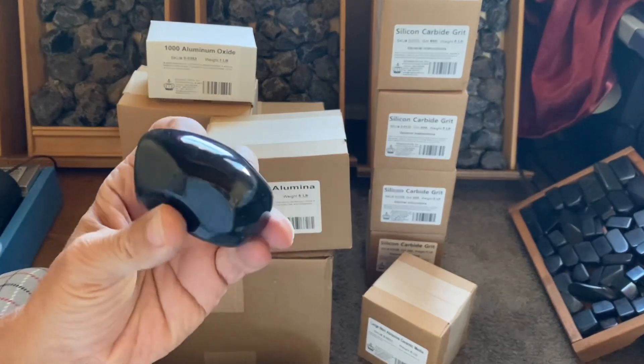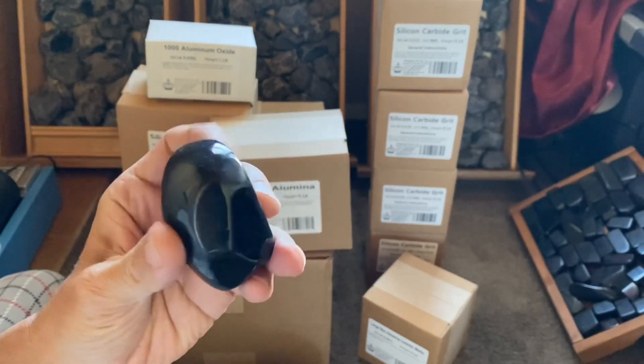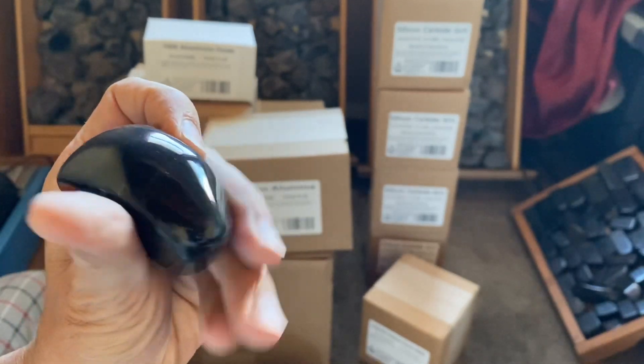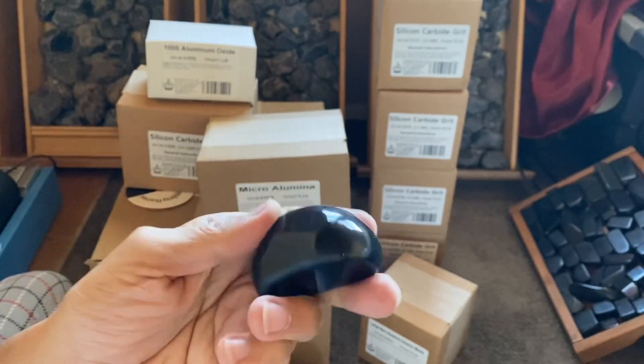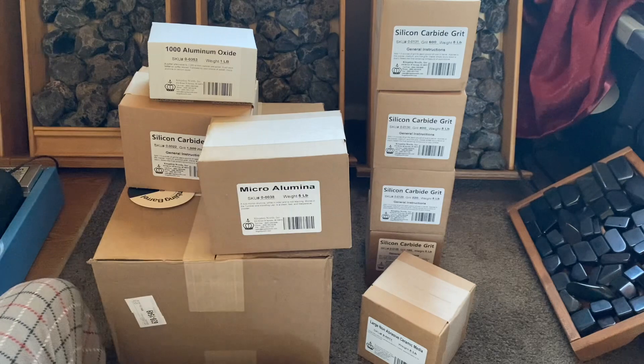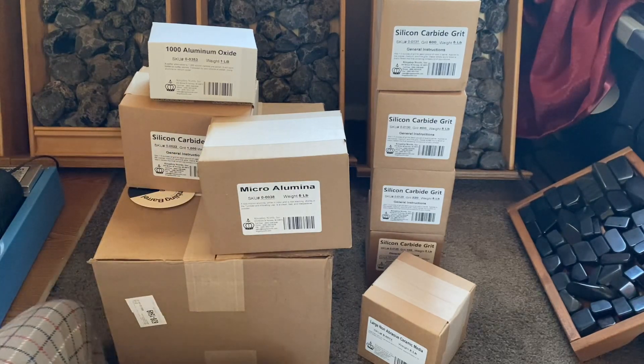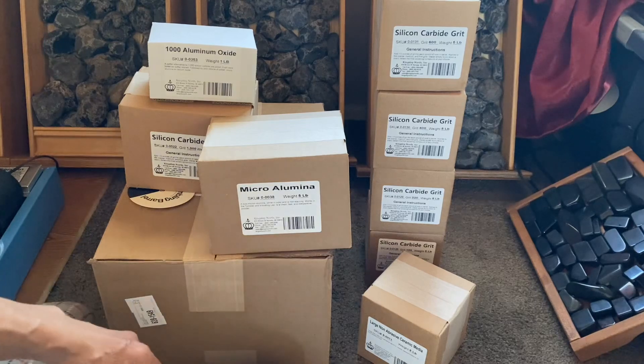I got this obsidian with a really beautiful shine using the flat lap — it's pretty amazing. I love obsidian; it's my favorite crystal for protection. I'm gonna continue with this and keep making videos with this quest.